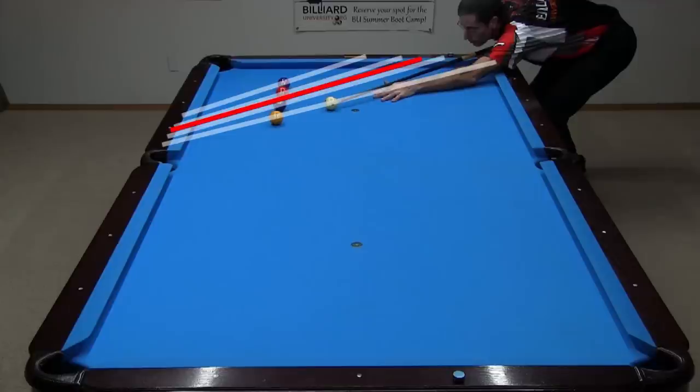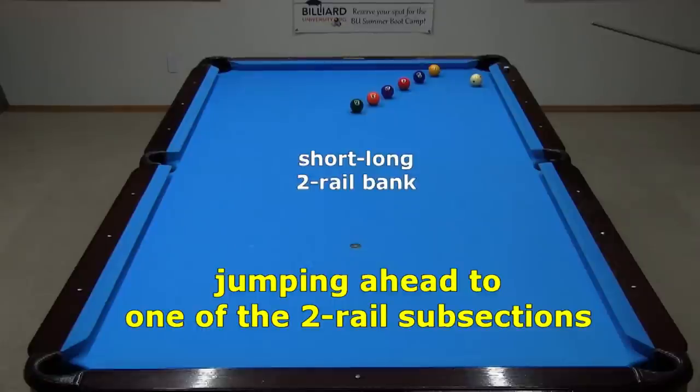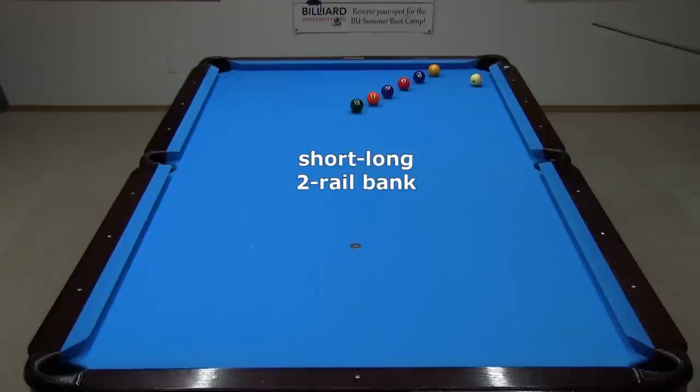45 degrees is easy to visualize in any corner of a pool table using lines through corresponding diamonds or pockets like this. Here is another useful two rail bank to know, going off the head rail first. The balls close to the rail won't have full roll, so the speed is critical. With slightly slower speed, the object ball will develop more roll into the first cushion and come up short of the target.